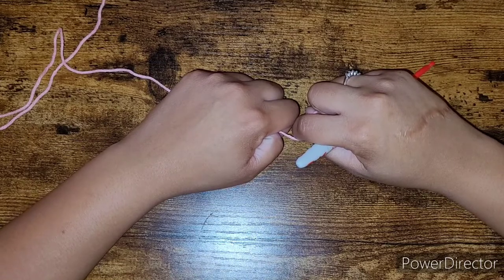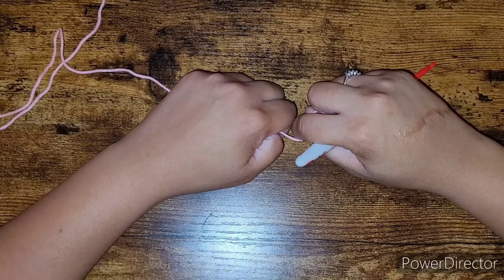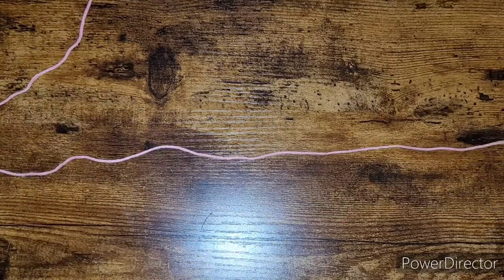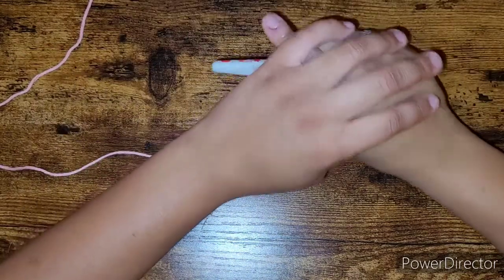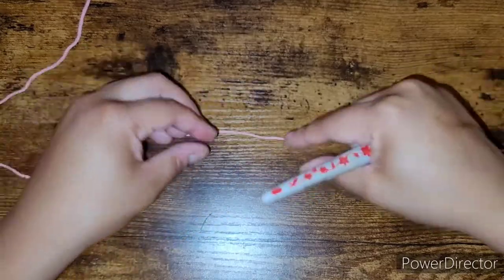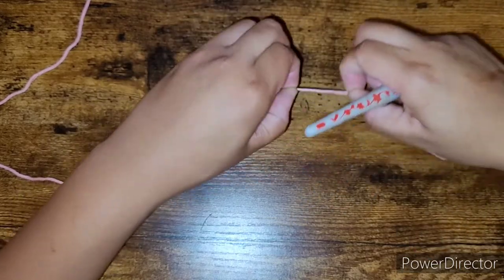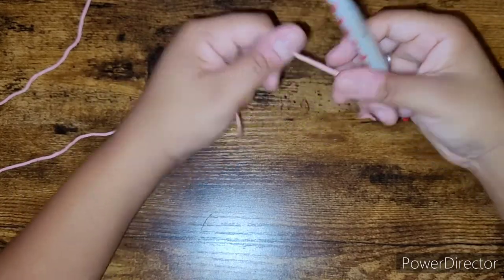You are going to start with a chain of 31 — however many chains you want really doesn't matter, but I chose 31 because I wanted the piece to be about nine and a half to ten inches in length and width. Make sure you chain loosely because you do not want your beginning chain to scrunch up because you chained too tight. When we do start single crocheting, try not to pull your yarn too hard.